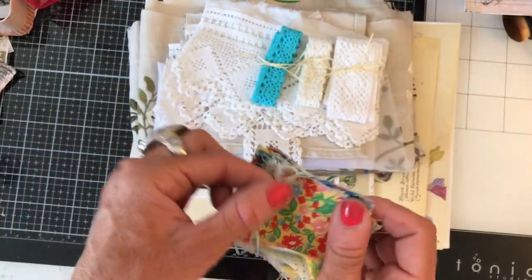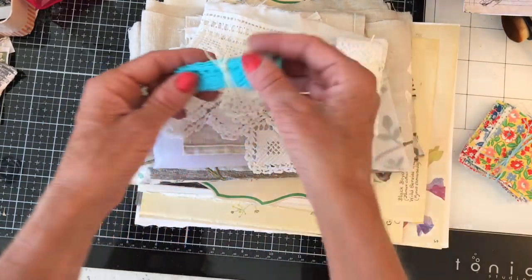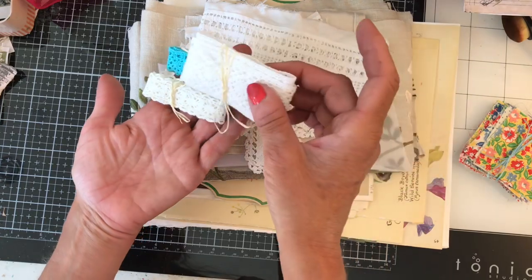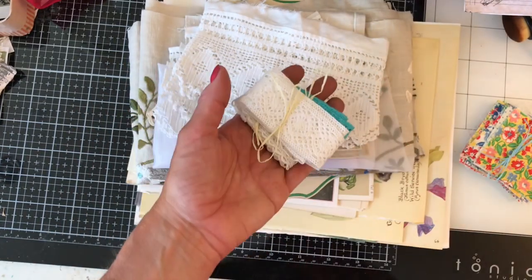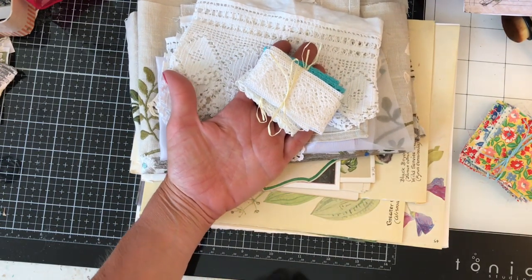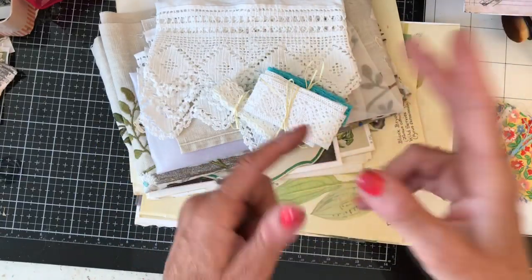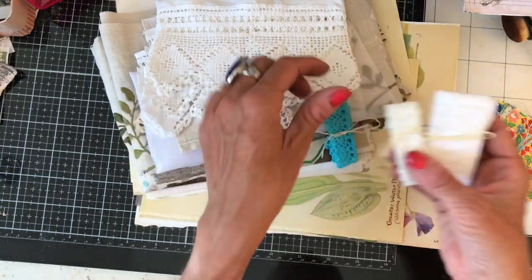Jennifer said that she has only just recently got into junk journaling since the lockdown. I love this. I'm not going to undo these because I love how they're little bundles and I don't want to muck them up. But aren't these beautiful? Crochet lace is just my favourite at the moment. I love the crochet lace - you can dye it up so easily, and I love that you can just cut it but sort of tear it at the same time so it goes all raggedy. This is fantastic, thank you so much.